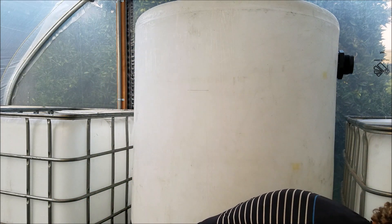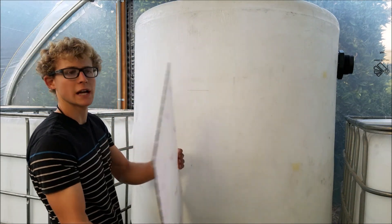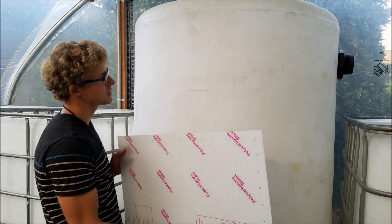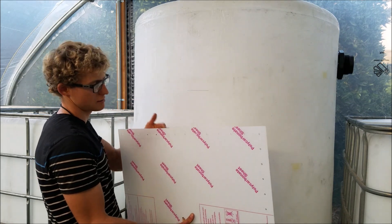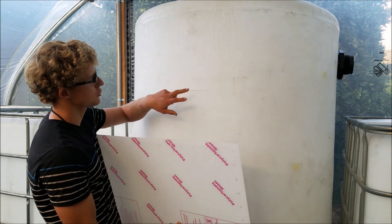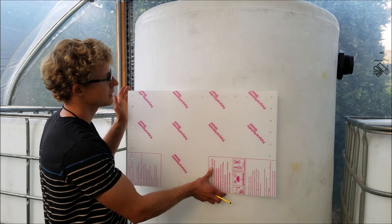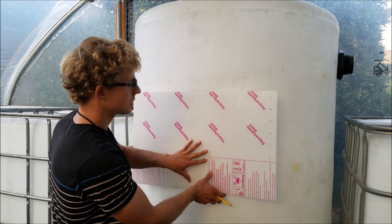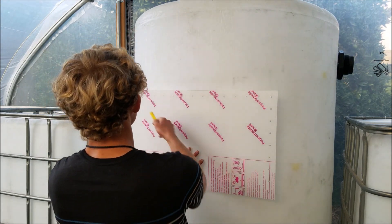The first thing you want to do is grab the polycarbonate sheet. It has a protective covering around it. It doesn't matter what side you install it on or what way it faces, but you want the sheet on the inside of the tank. The first thing you want to do is draw a line — hold it up to get a general idea where it's going to be, then draw another line so you know the side and where the center is.